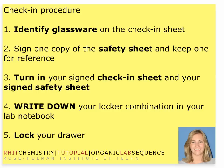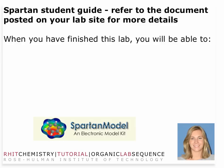We'll get to the computer piece with Spartan in just a second. The final thing you want to do is lock your drawer and proceed with the Spartan tutorial. The Spartan student guide will be posted online either in your Angel class or on an instructor website, so refer to that document for details on mouse movements and things that may not be so intuitive.